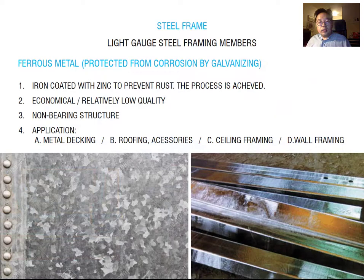The steel frame is protected by galvanizing. Galvanized metal — sometimes called ferrous metal — is iron coated with zinc to protect against rust. It is cheap but relatively low quality in appearance, which is why it is mostly used for metal decking, roofing, ceiling framing, and wall framing that is recessed from the finished material.